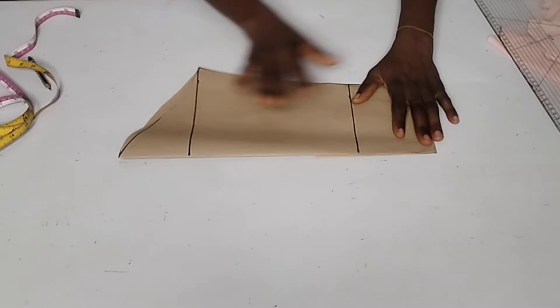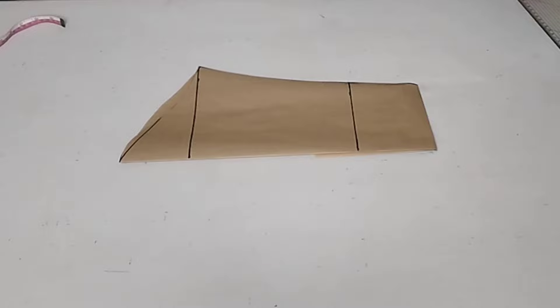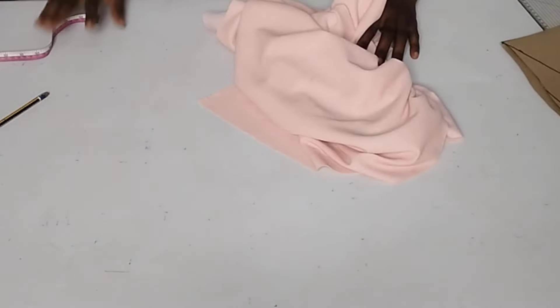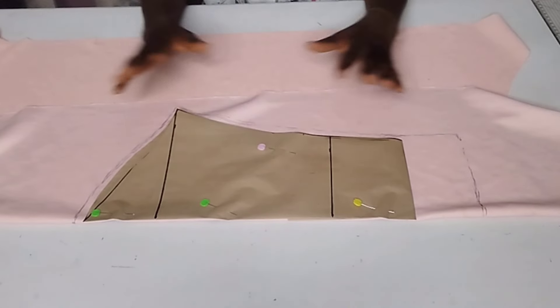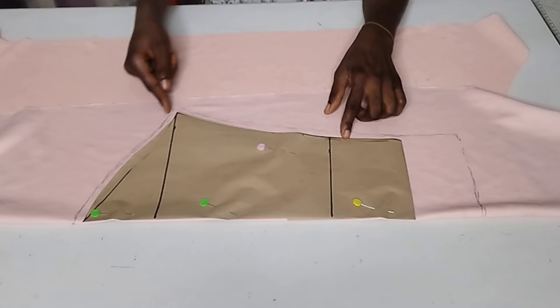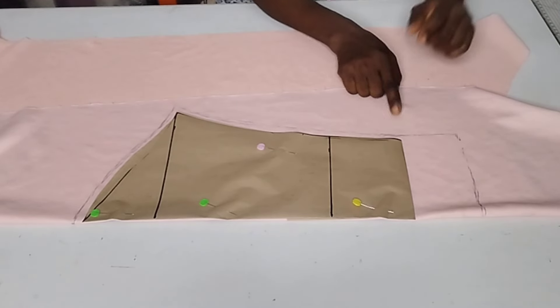So this is the length of my sleeve. Now I'm going to fold my fabric into two and cut it out. I'm done folding my fabric into two. As you can see, I've placed my pattern on it. I had half inch seam allowance here all through and here too, which is the same for the sleeve I'm making.